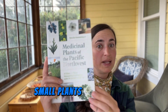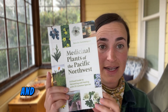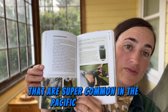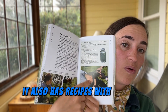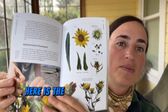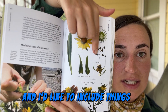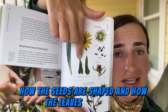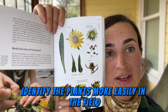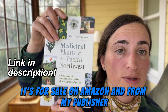I have a book about foraging medicinal plants in the Pacific Northwest — it came out in April 2024 and covers 35 things you can harvest that are super common in the Pacific Northwest, with recipes, pictures, and harvesting instructions. It includes details like how seeds, leaves, and basal leaves are shaped to help you identify plants more easily in the field. It's for sale on Amazon and from my publisher, Mountaineers.